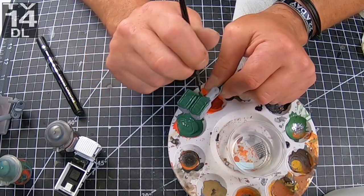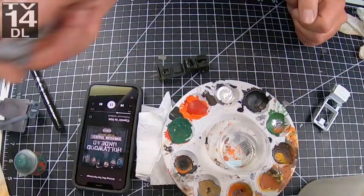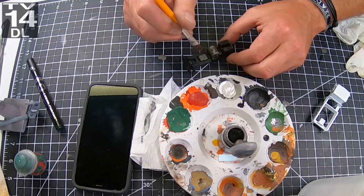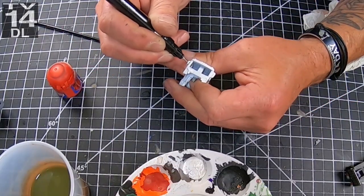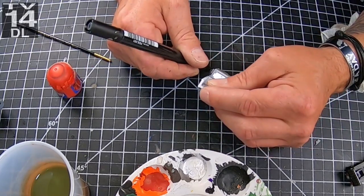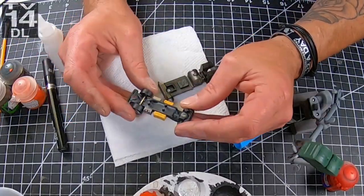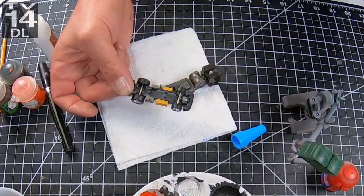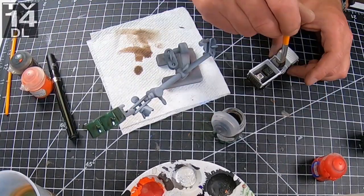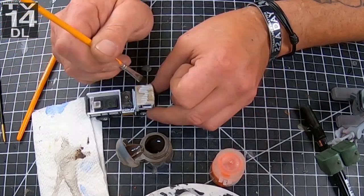I didn't like the fact that the poopers were blue, so I primed them and then I'm using Orc Green from Citadel. The interior piece — I painted the tank in the middle lead belcher, and then I'm using my chrome pen to do some of the details. I painted the gas tanks yellow for diesel. Then I'm taking some Agrax Earthshade, which is a brown wash, and washing the poopers and the aluminum pieces on the interior.